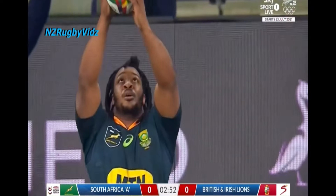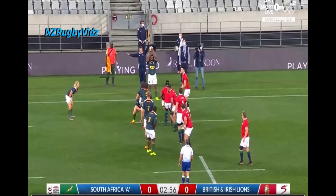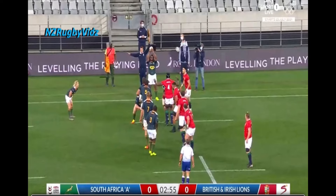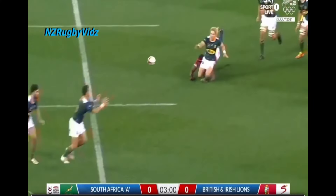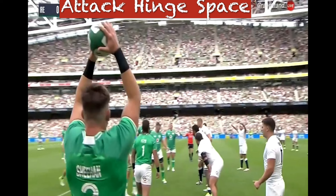Here's a good clip where we see the defence under pressure because the attack go after the hinge space. They go for a pre-loaded option which the lines look to match, and they're really going after this man in the middle because he's just a lifter essentially in this setup. Jumping in his area is what the attack does and it's very hard to defend. They're also challenging all five defenders to make decisions, which is another important aspect.